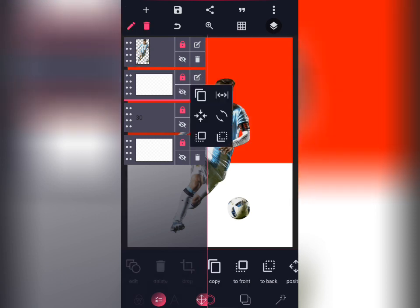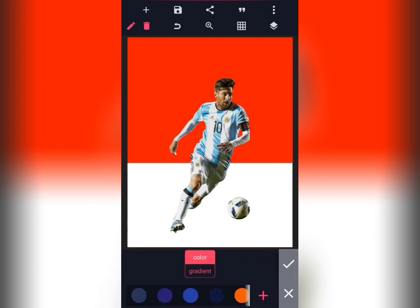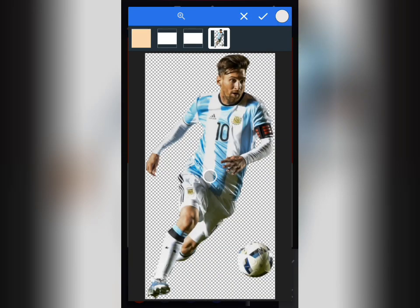Tap on that image, then go to your color, then tap on this plus sign, then tap on the image and select — pick the color out of the clothes.